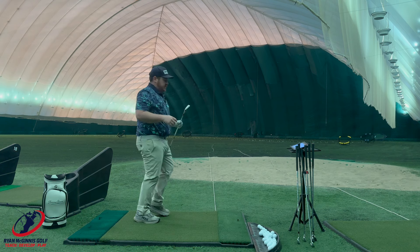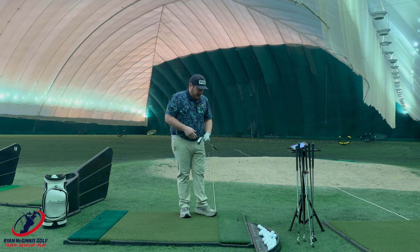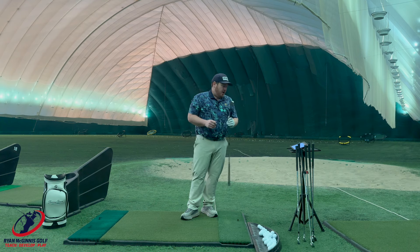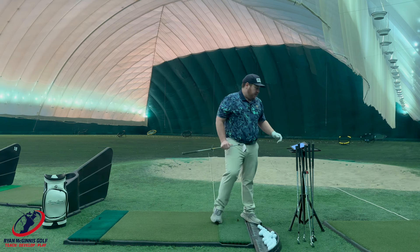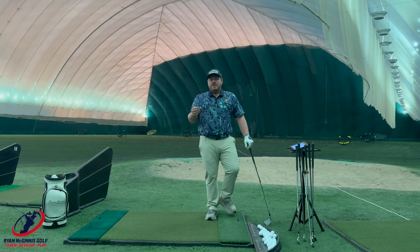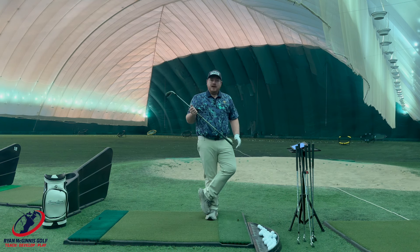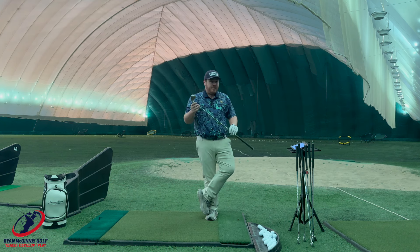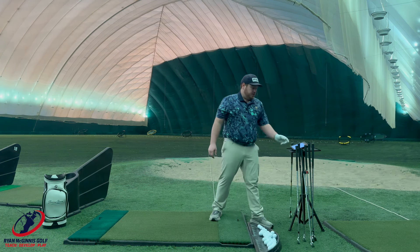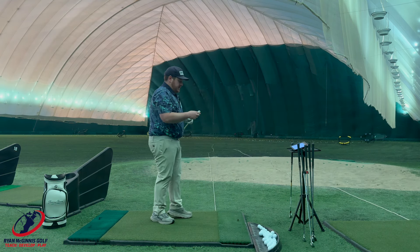So I've hit three balls with the TaylorMade. Keep in mind, I'm hitting off a mat and not off of grass, but the sound is pretty good. The contact was pretty good with all of them as well. That last one carried 185 — you can see right off the bat it jumped up 15 yards because this seven iron is like a six iron. So I'm a fan of the TaylorMade QI iron; it's something that a lot of people gravitate to. But again, I'll let the numbers decide once we're done.